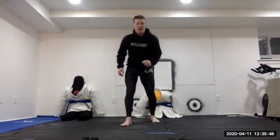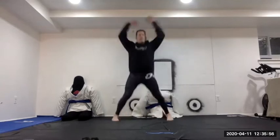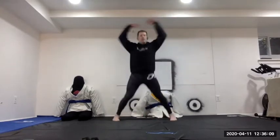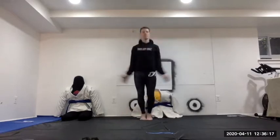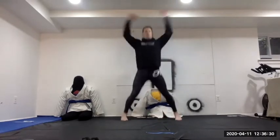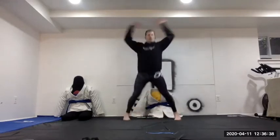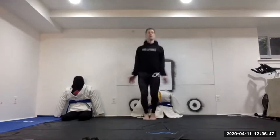Find your space and we'll start with jumping jacks. Counting out 60 total.